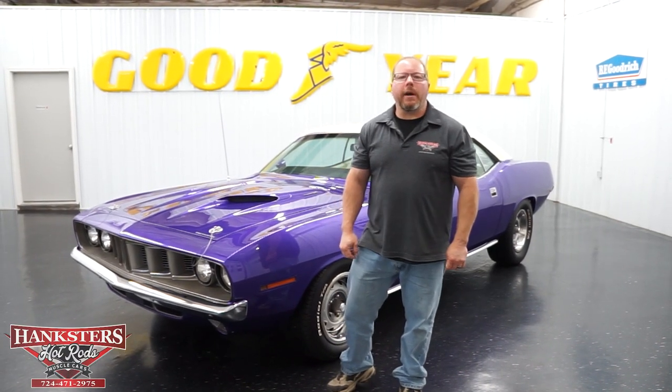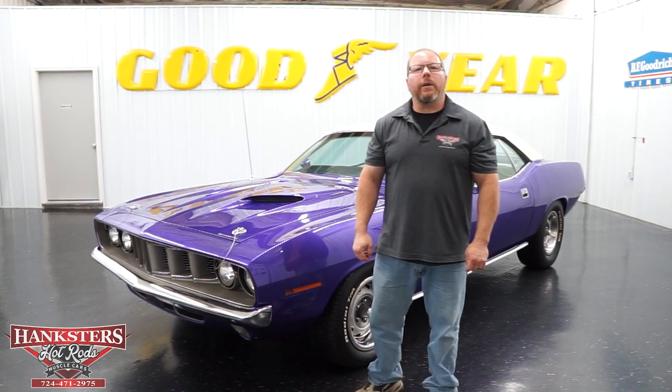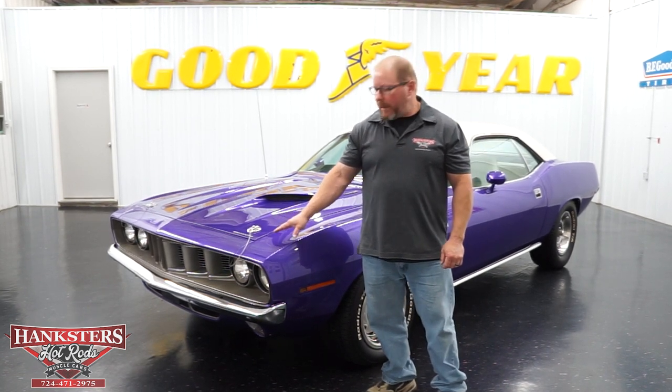John Oaks here with Hankster's Hot Rods at our Homer City, Pennsylvania location. Today we are going to show you our latest addition to our inventory: a very nice 1971 Plymouth Cuda.